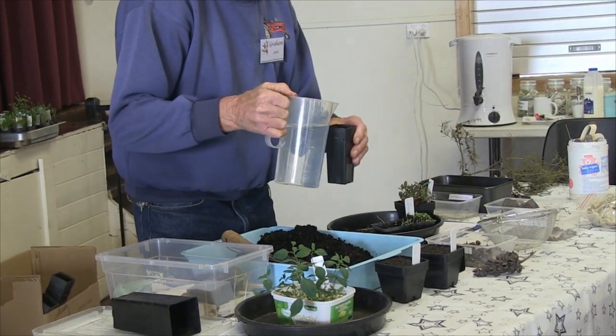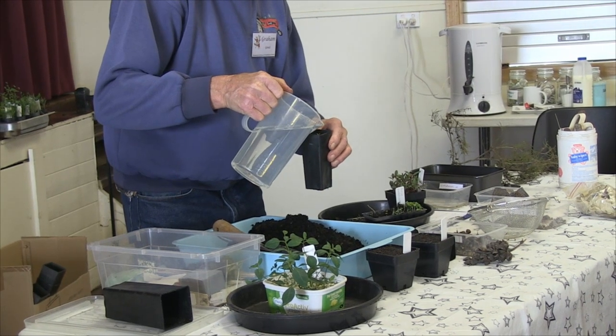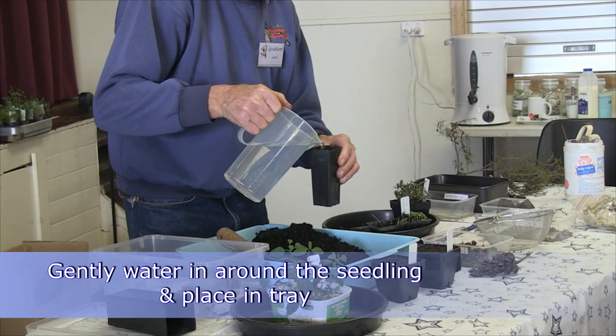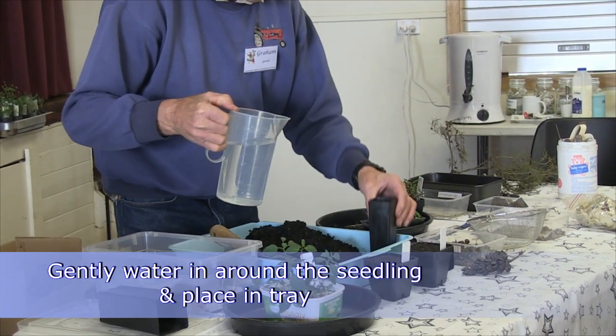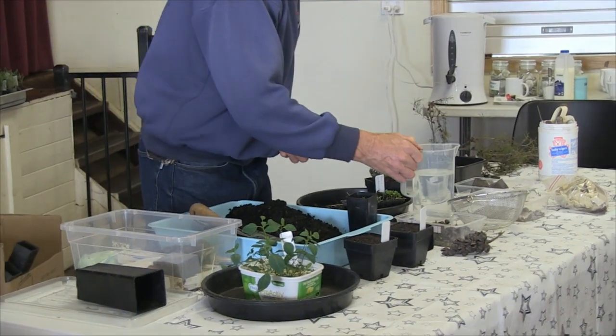It's a little bit more robust than seed, because with seed when you're watering you can flush all the seed to one side. But with a little plant like that, it's got a bit of root there — just enough to keep it going until it gets into your protected spot where you're going to raise it.